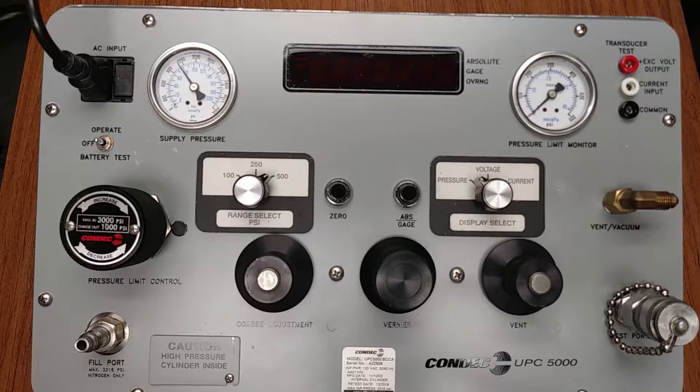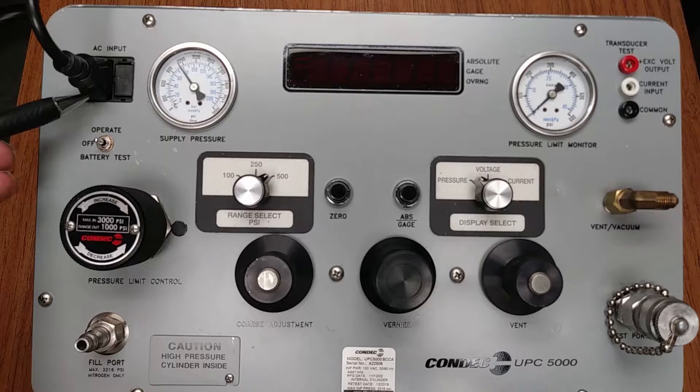The UPC 5000 calibration standard can be powered by the 12-volt internal rechargeable battery or, based on the chosen model, may be plugged into a 120 or 220-volt external power source. This would be your AC input.